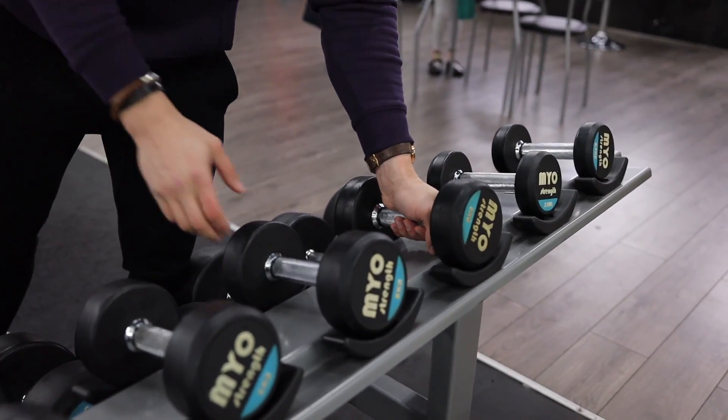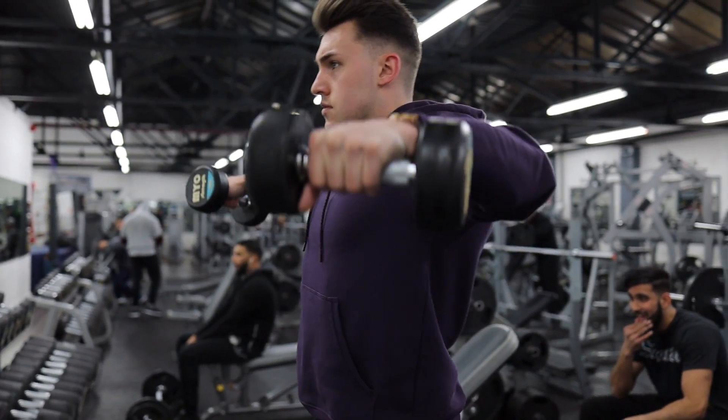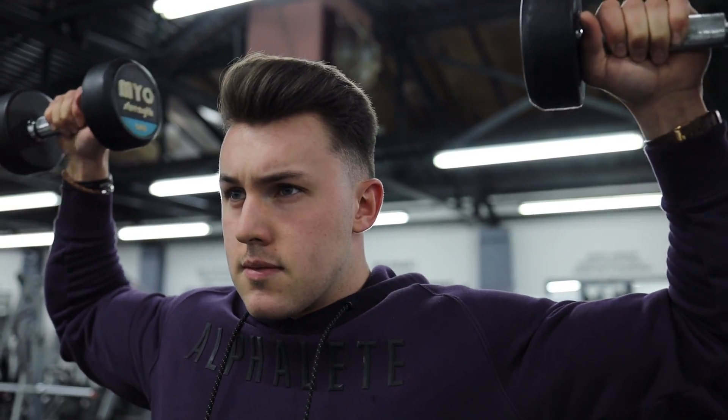We're going to get started with some side raises to warm up the shoulders, do some other small exercises to get the rotator cuffs nice and warm. And then we'll get started with the bench press. I always manage before going heavy on the bench to do at least two or three warm-up sets. I sometimes also physically stretch my chest out as well, just to warm up even further, because bench press is a dangerous exercise. Always make sure you have a spotter when you do go heavy.